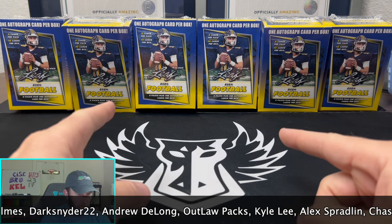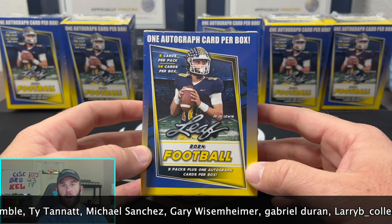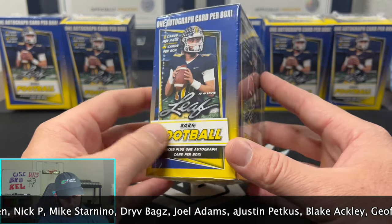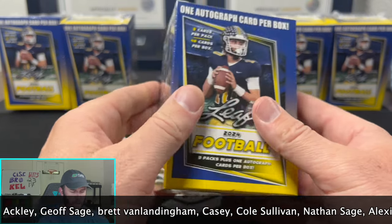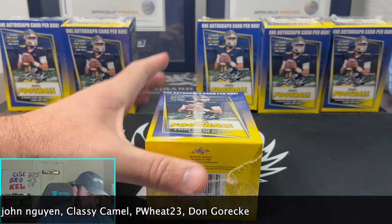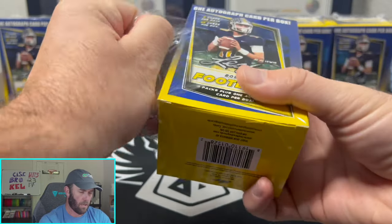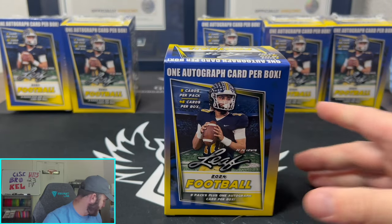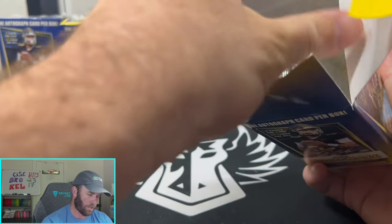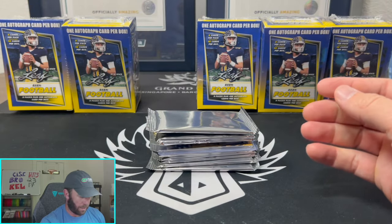Back to the video — 2024 Leaf Football. I looked it up online and couldn't find anything about this product, no checklist, couldn't even find anywhere to buy it. I haven't heard anyone talk about it, haven't seen any videos of anyone ripping into it. Looking at the box itself, all it tells you is one autograph per box and 46 cards per box — that's it, that's all I know. And is that our autograph right there, just in the middle?